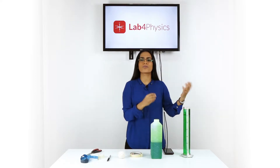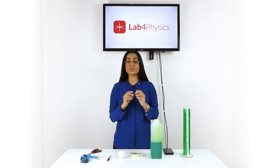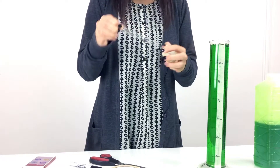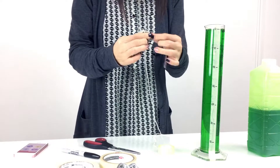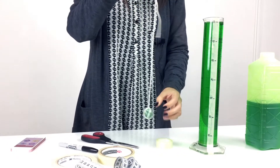Now let's tie a piece of string around the marble. We will also stick a piece of transparent tape around the string so that it stays in place around the marble. This string allows us to pull the marble out of the liquid after it has been submerged.